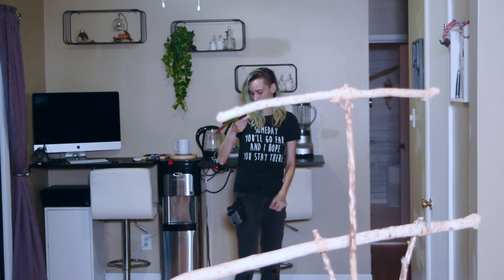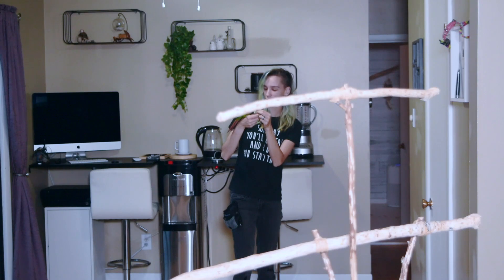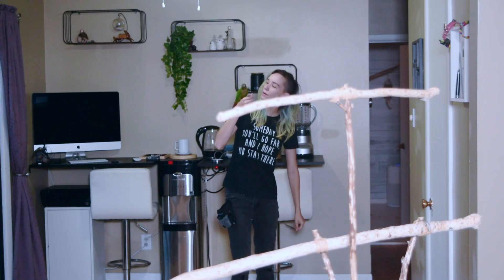Yes! Good boy! Good job! Oh, good boy! That was exactly what I wanted, buddy! That was exactly what I wanted!